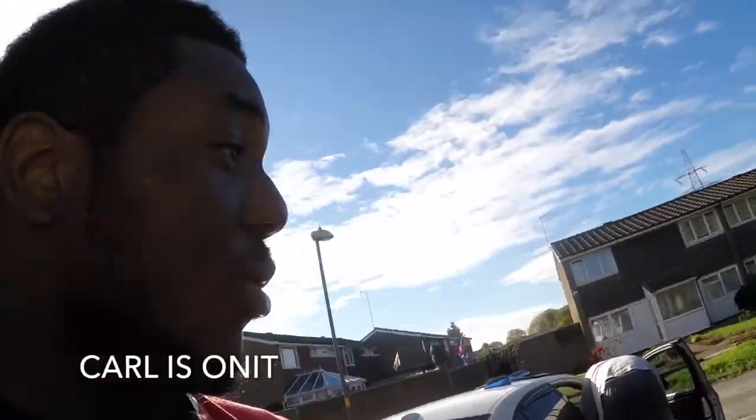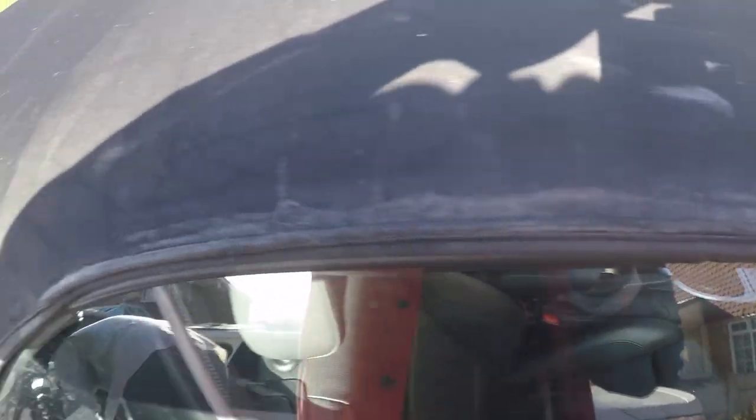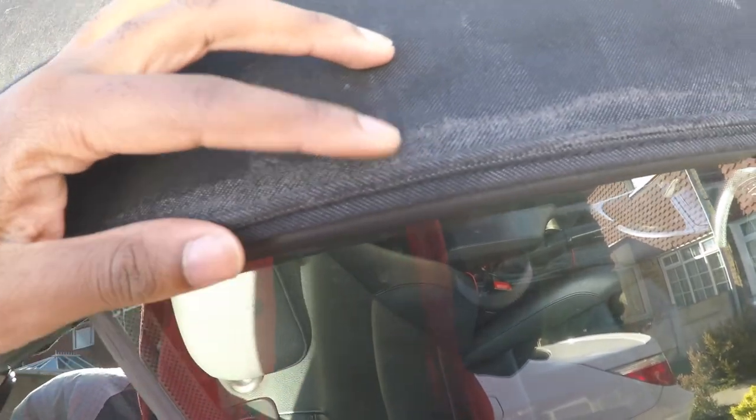Hello people and welcome to Karl is on it. Today I've got some stuff to basically refurbish my roof. Let's have a look at it - you can see all that gray faded area on the side. This car is over 10 years old now and I'm trying to restore it.